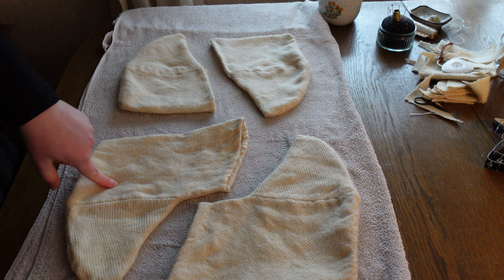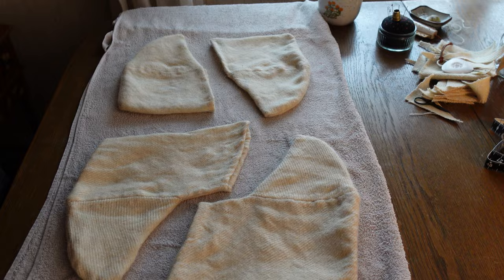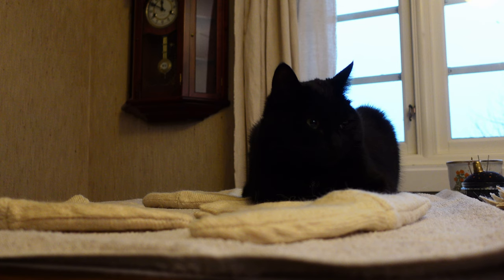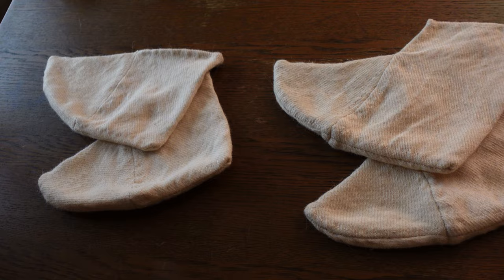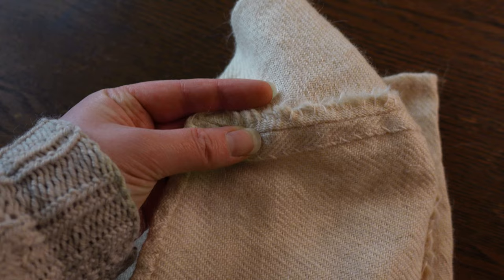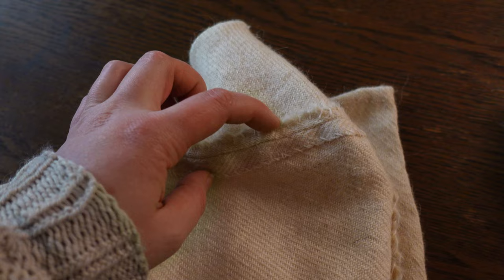After felting the seams, I am rinsing out the soap in some clean water and laying them out to dry on a clean towel. And I almost forgot — since we are actually done with the socks after this stage, they are going to dry right side out, not wrong side out. Fixed it. And there we have it, two pairs of socks inspired by the sock fragments found in Shollhamn. Felted for seam protection and ready to help keep feet warm.